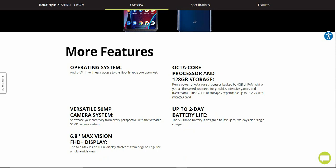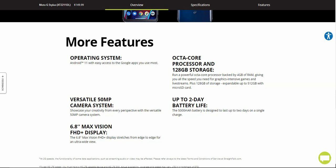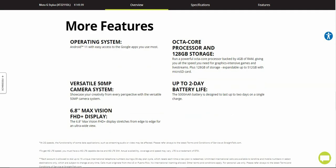It has Android 11 with easy access to Google apps. The versatile 50-megapixel camera system lets you showcase your creativity from every perspective. It has a 6.8-inch Max Vision FHD+ display that stretches from edge to edge for an ultra-wide view. It runs a powerful octa-core processor backed by 4 gigabytes of RAM, giving you all the speed you need for graphic-intensive games and live streams, plus 128 gigabytes of storage expandable to 512 gigabytes with a micro SD card. The 5,000 mAh battery is designed to last up to two days on a single charge.